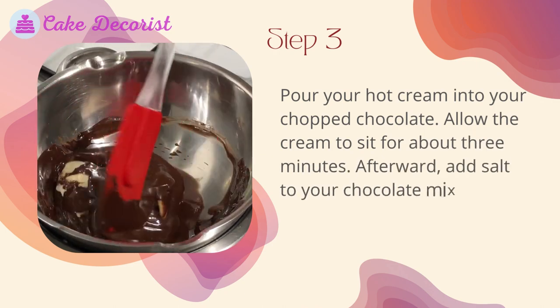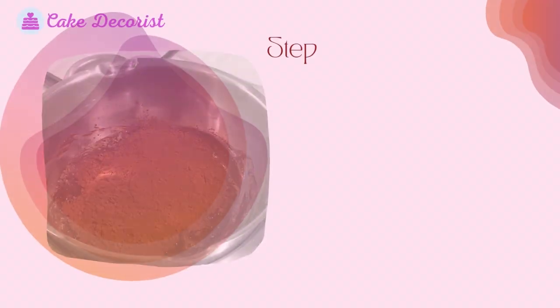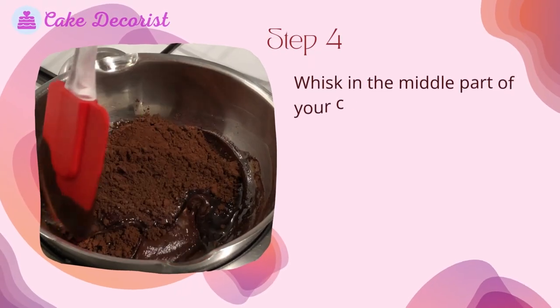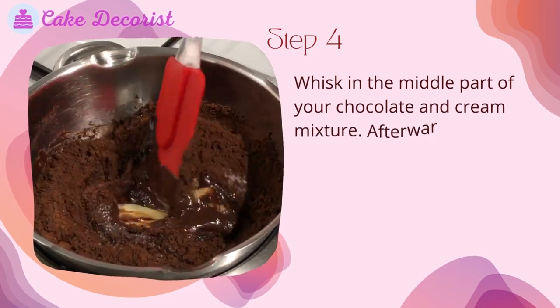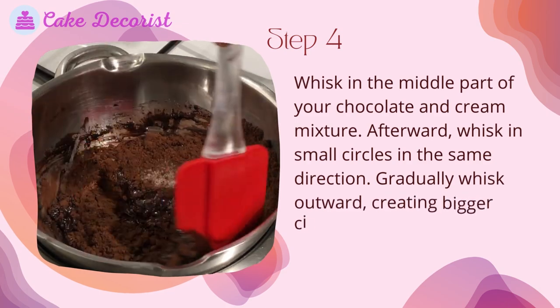Step three: pour your hot cream into your chopped chocolate. Allow the cream to sit for about three minutes. Afterward, add salt to your chocolate mixture if used.